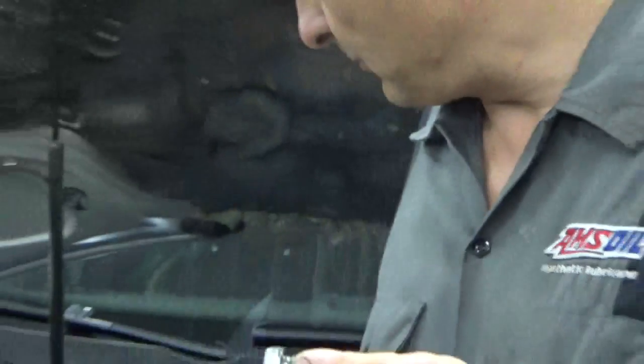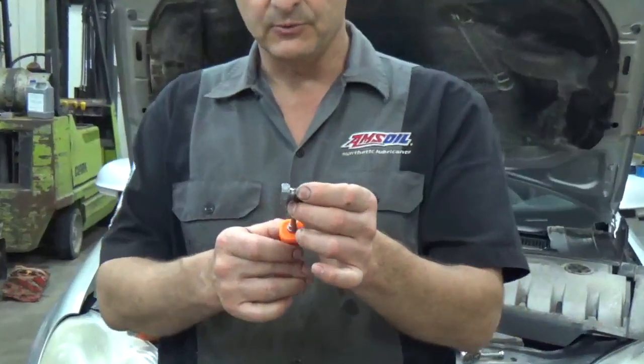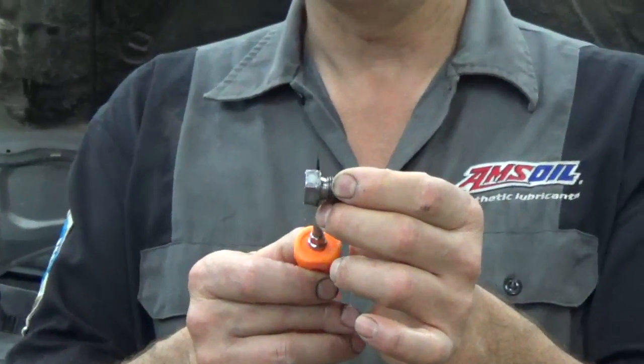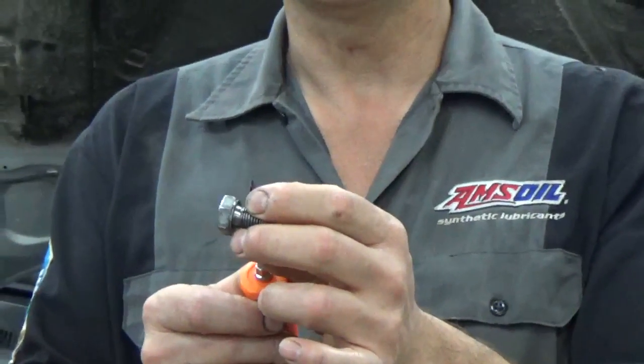I worked my way from a small screwdriver up to a bigger one, getting a little bit at a time. Finally, once I got the bigger screwdriver in there, I caught enough threads where I could get it backed out and get the oil drained.